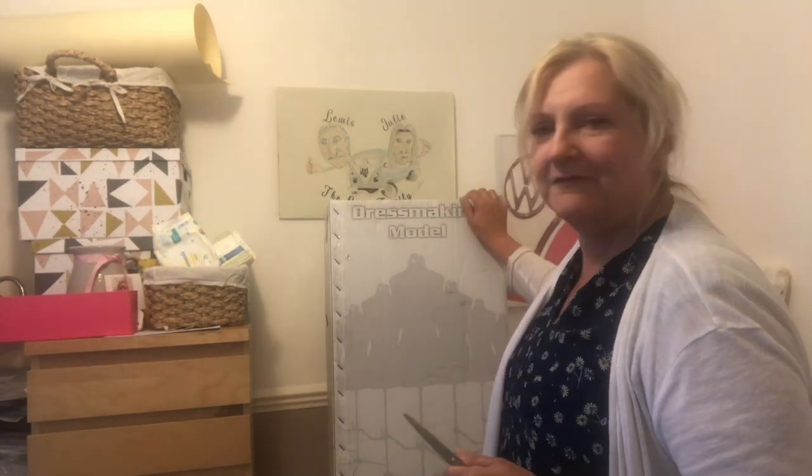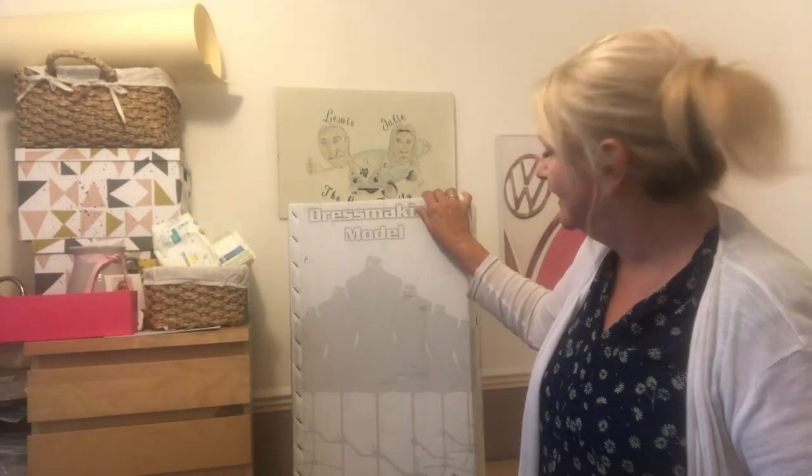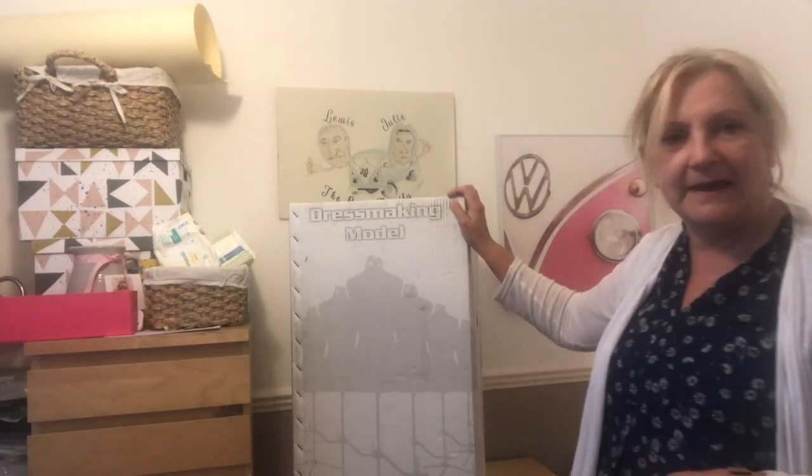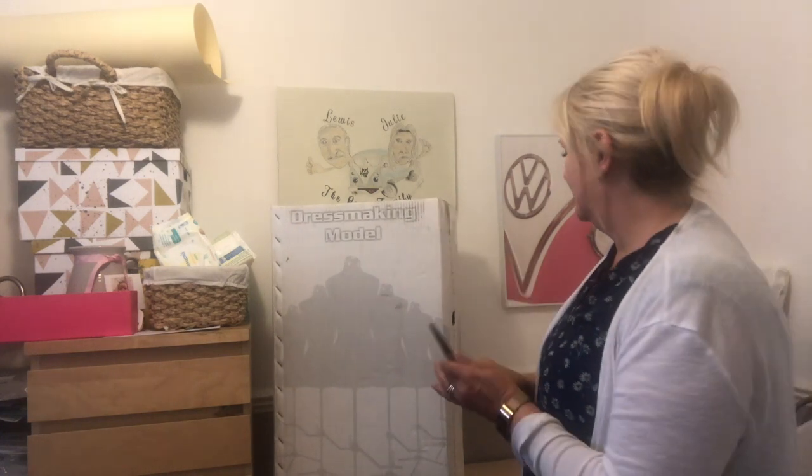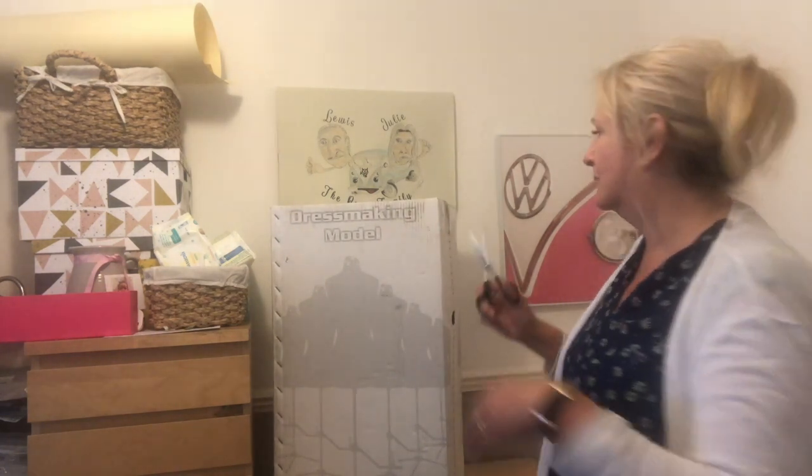Hi everyone, this is just a quick unboxing. I've had a parcel today. This is a dressmaking - well, it says dressmaking model but it's like a mannequin.